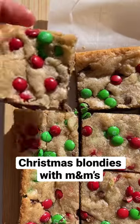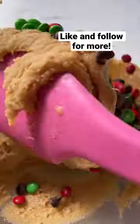Today we're making my favorite Christmas M&M blondies. Start by mixing the brown sugar and the melted butter together, adding the egg, egg yolk, and some vanilla. Add the dry ingredients, some chocolate chips, and M&Ms. Spread into an 8x8 baking pan.